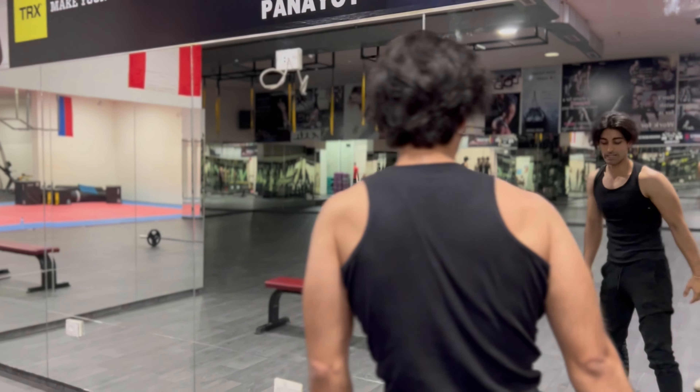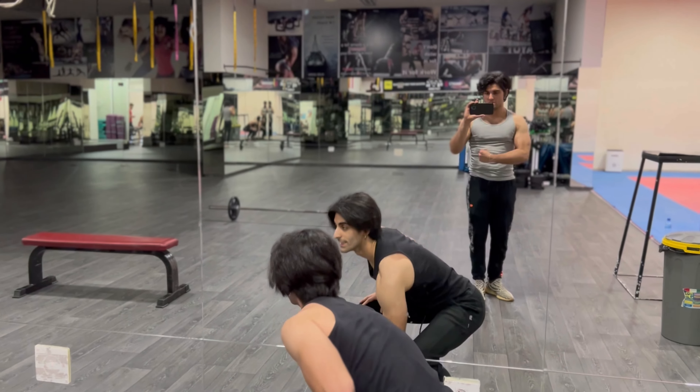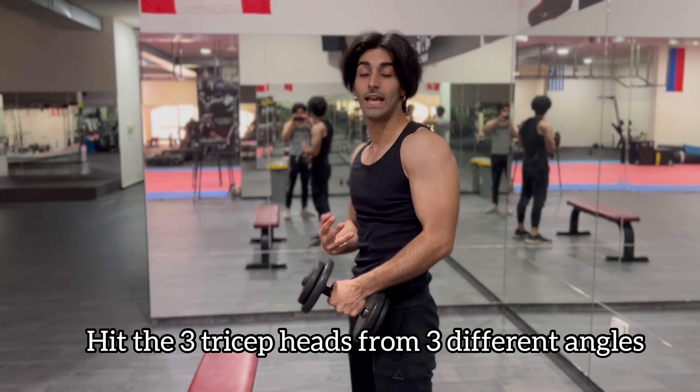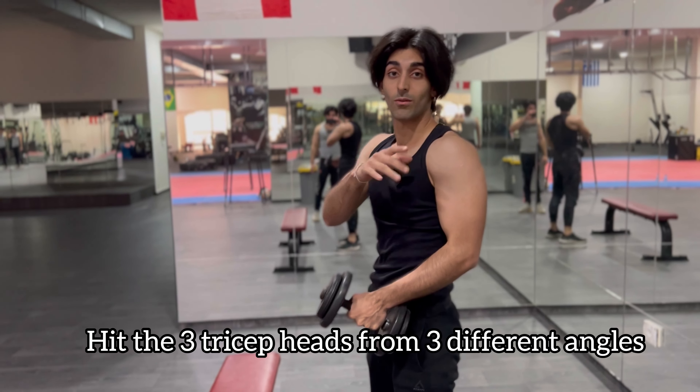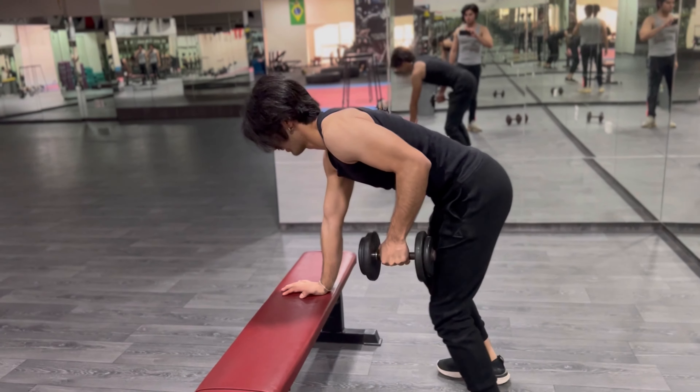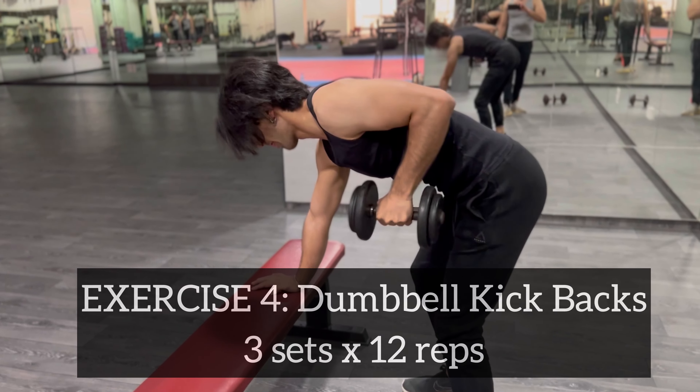Last but not least, we're going to hit the tricep from the back angle — so behind the body. Remember guys, three heads to the tricep — hit them from all three angles to optimize results. And remember, we're not going super heavy; we're more focused on reps.